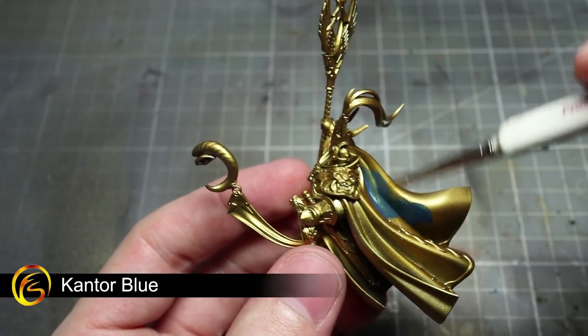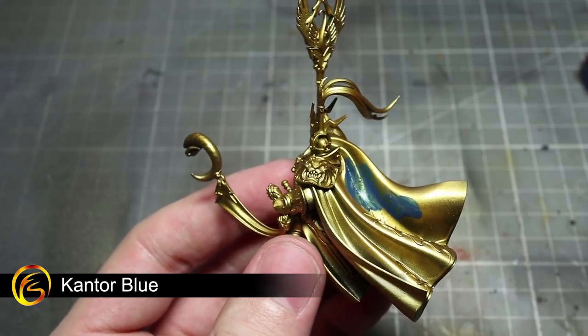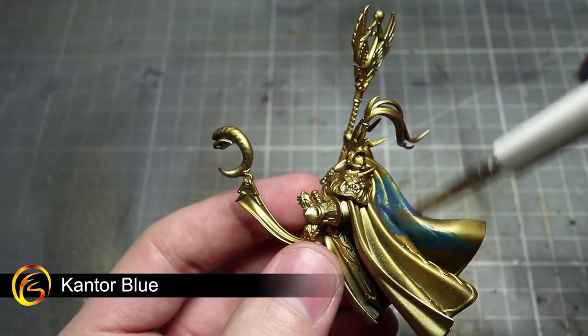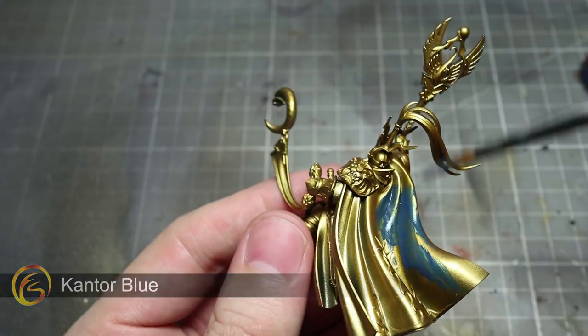The first area to tackle after the spray are the blue areas of the miniature. For this, we want to start off with a base coat of Cantor Blue. These areas include the cloak, robes, reins and also the chest panel of the Toralon. I would recommend applying this paint as a couple of thin coats to ensure the best coverage.